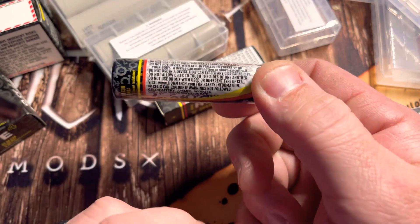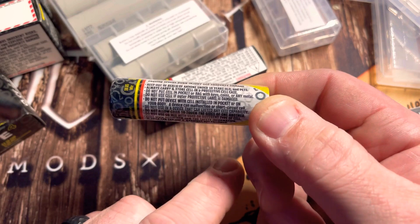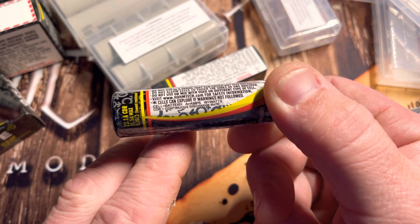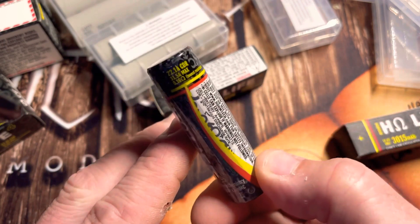I would rather all this wasn't on the battery per se — sending it along with the packaging would have been sufficient. But there you go: continuous discharge rate is CDR, cell equals battery, A equals amps, W equals watts.